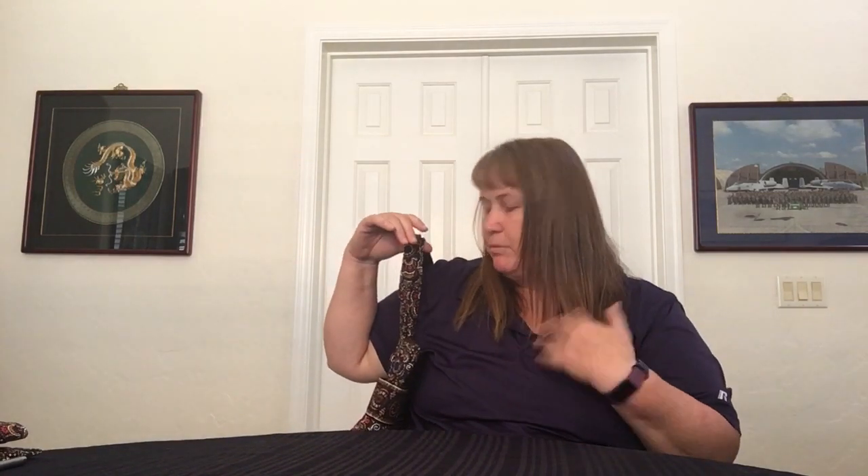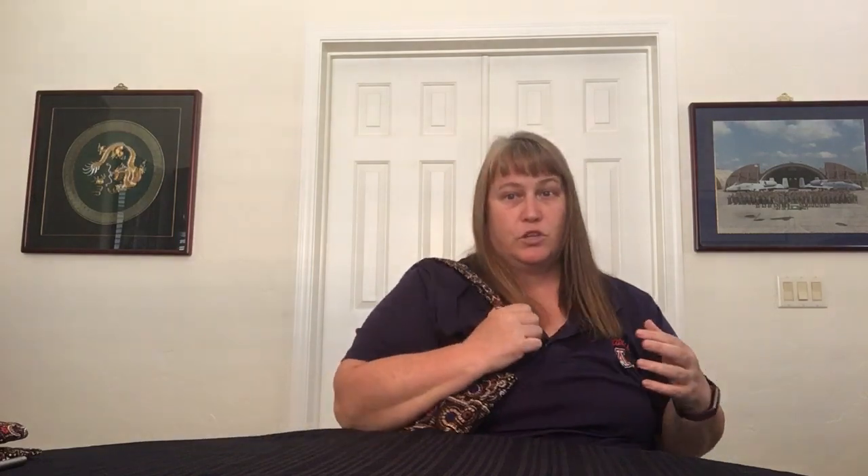It has a good strap drop — for me it's just perfect. You can put your hand there and comfortably wear it even if it's full. It's quite nice. I personally like just a little bit longer strap drop, but I'm a big girl. This strap drop is really good for me, even.